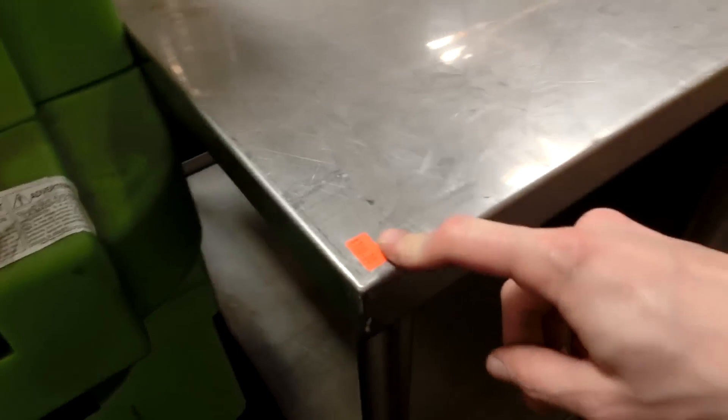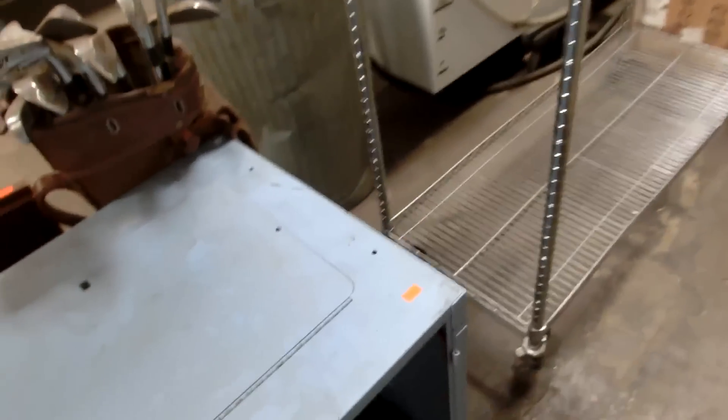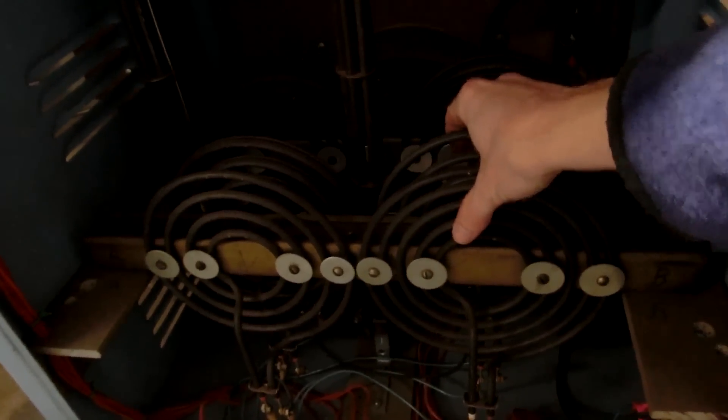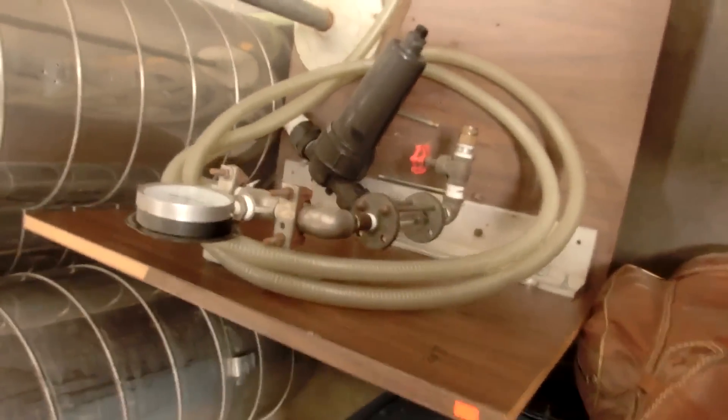Whoa, look at that! $100 — $100 isn't too bad, it would be really nice to pad out a home laboratory. $40. Look at those heating elements — that is huge.